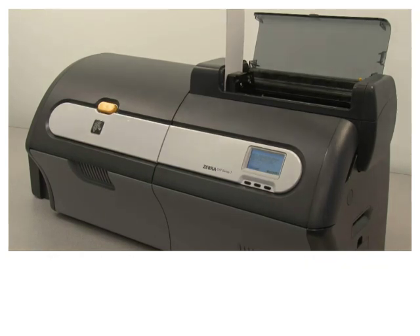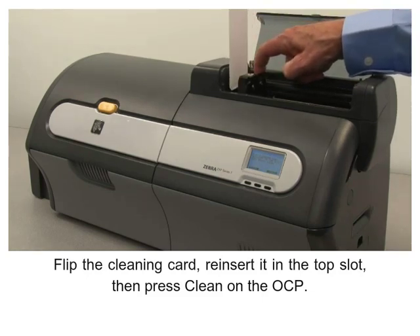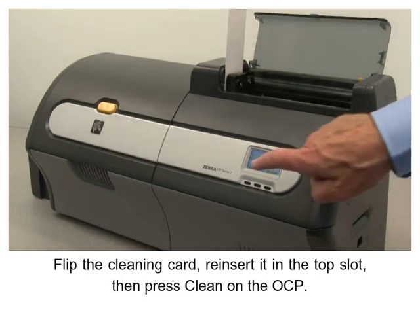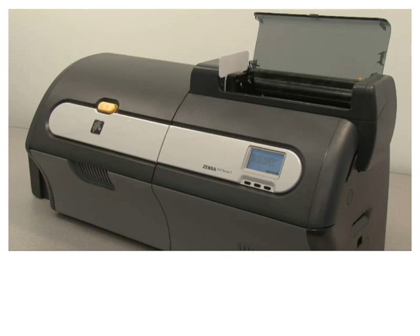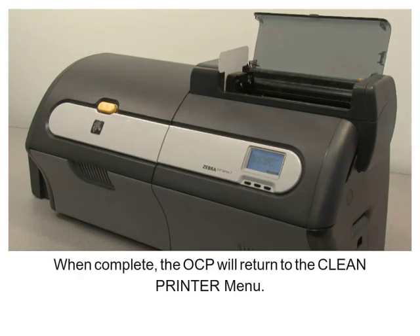Flip the cleaning card and reinsert it in the top slot, then press Clean on the OCP. Wait while the cleaning process completes. The card will eject through the top slot. When complete, the OCP will return to the Clean Printer menu.